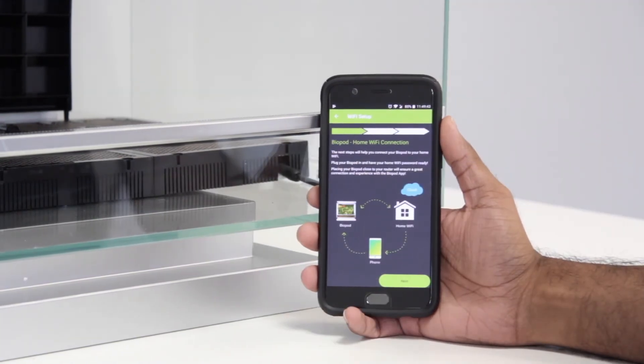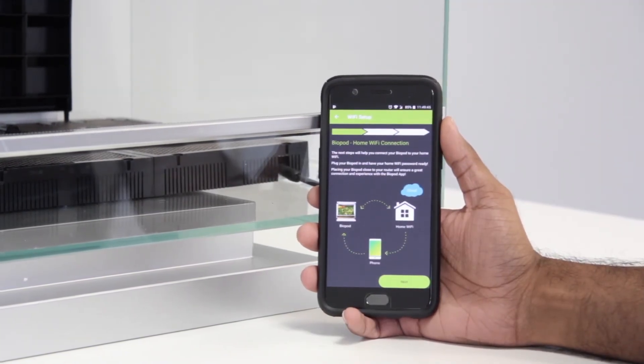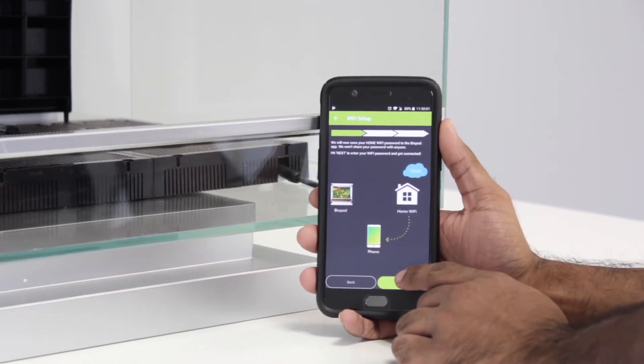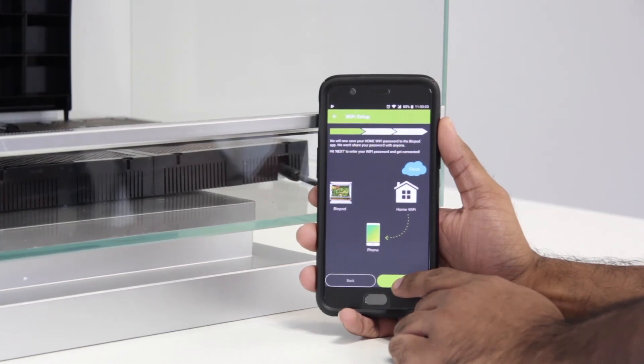Once your Biopod's firmware has been fully updated, you will now reach the Wi-Fi connection process. Go ahead and press Next. In this step, the app will send your home Wi-Fi password to your Biopod. Go ahead and press Next.